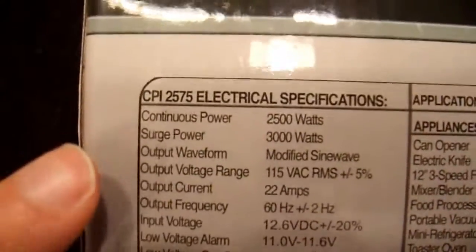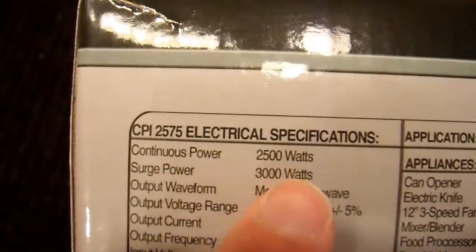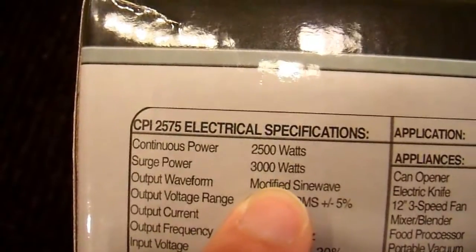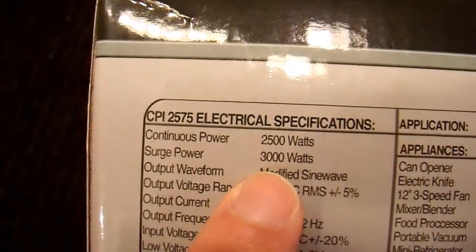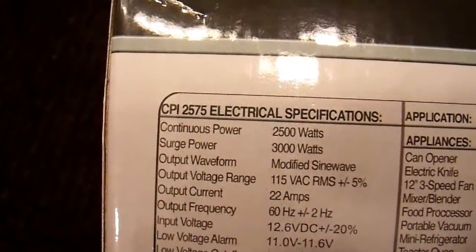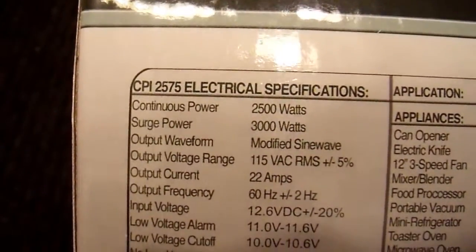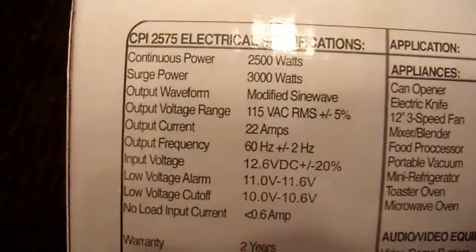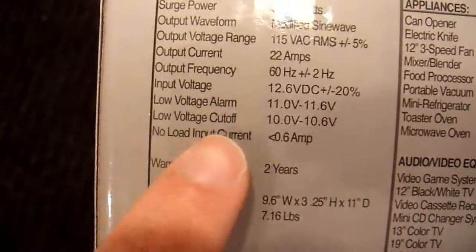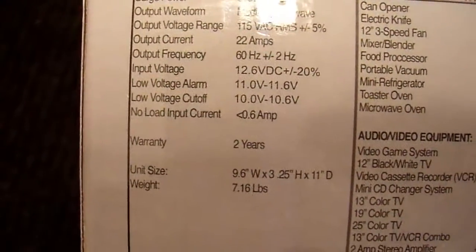We'll get onto the review. But before I open the box, here are some specifications, and I noticed right away something interesting. Continuous power: 2,500. Surge power: 3,000. Really? I thought it was 5,000 peak — now they say 3,000 surge. What does surge mean? They don't define it. In any case, that's already an inconsistency in their specifications. 3,000 maybe is honest — I guess we'll find out. Modified sine wave. The no-load current at 0.6 amps is fairly low — that's good. Well, let's open the box and see what's inside.